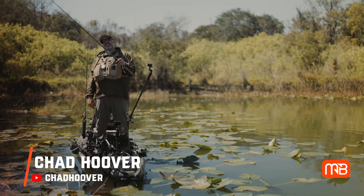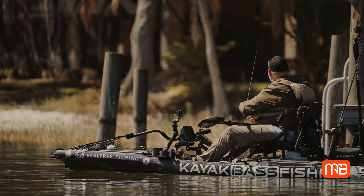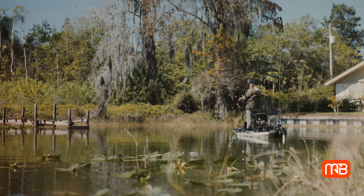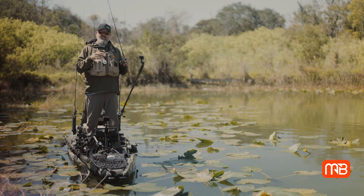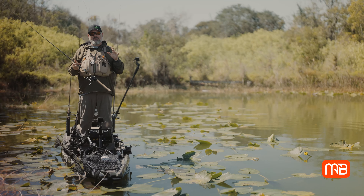Hey guys, I'm Chad Hoover, welcome to Monster Bass. Today we're going to talk about grinding a crankbait through cover. Grinding a crankbait through cover is not a foreign concept to anybody that's ever picked up a bass rod. What I see a lot of people not doing though is grinding it through stuff like lily pads and vegetation. It's not as easy to do, but it's definitely something you can get away with.